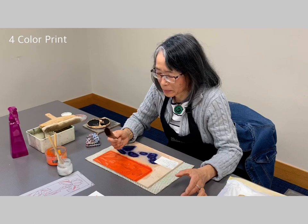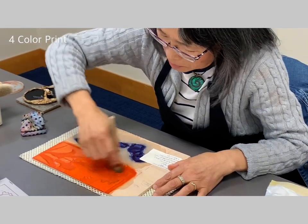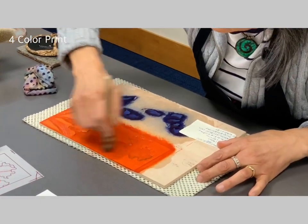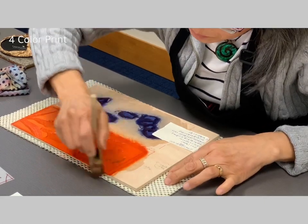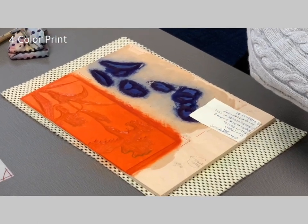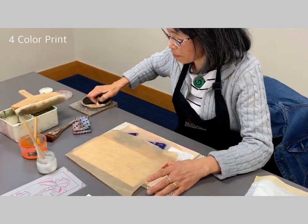This is a Surikomibake — it's a special tool. I mix the ink together for a little bit of Bokashi effect. The paper must be moistened through the process. I have a registration mark on each board, and the bottom is a press.